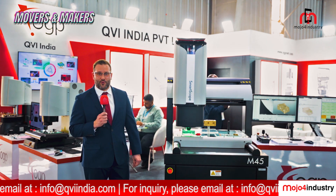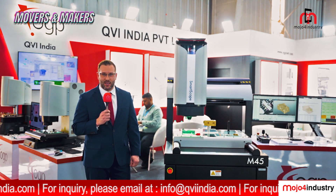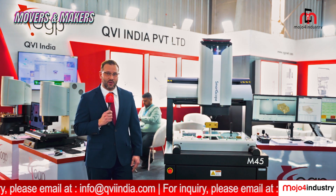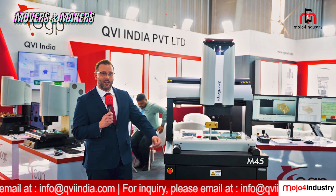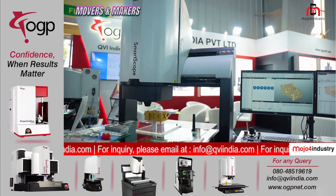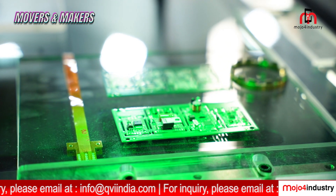Our newest machine — we offer four models. Currently we have two benchtop models, the M7 and M20. We also offer two floor models, which is the M45 you see here, as well as the M50. Our measuring ranges span from travels of 250 millimeters all the way up to 600 millimeters.